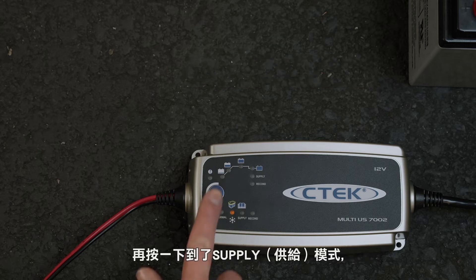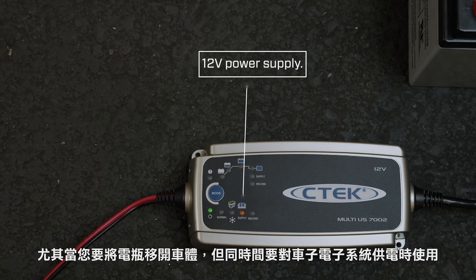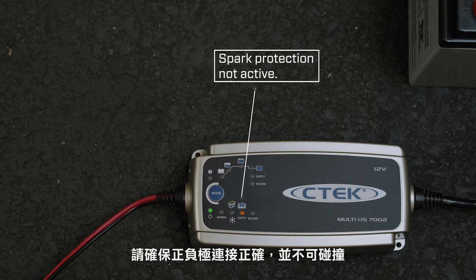Pressing the mode button again turns the MUS-7002 into a 12-volt power supply, which is useful if you have to remove the battery but need to keep powering the vehicle's electronics. Please note that the clamps are not spark-free when using the MUS-7002 as a power supply, so make sure you connect them to the battery terminals correctly and do not touch them together.